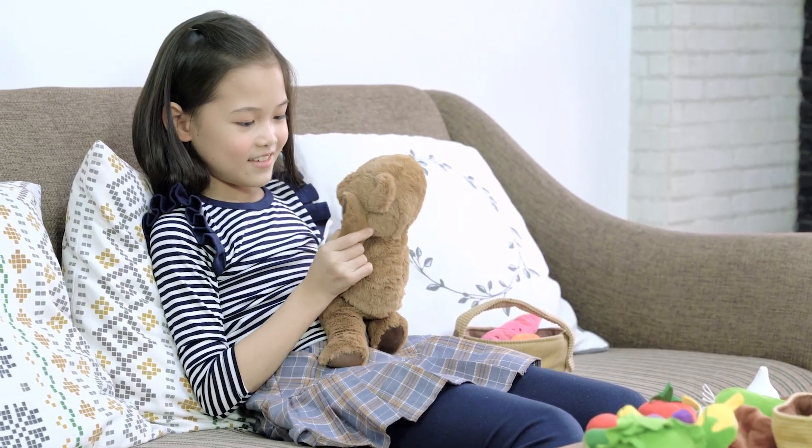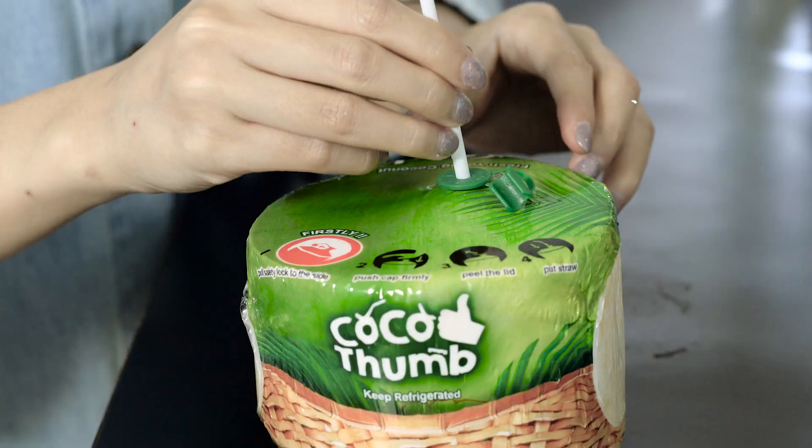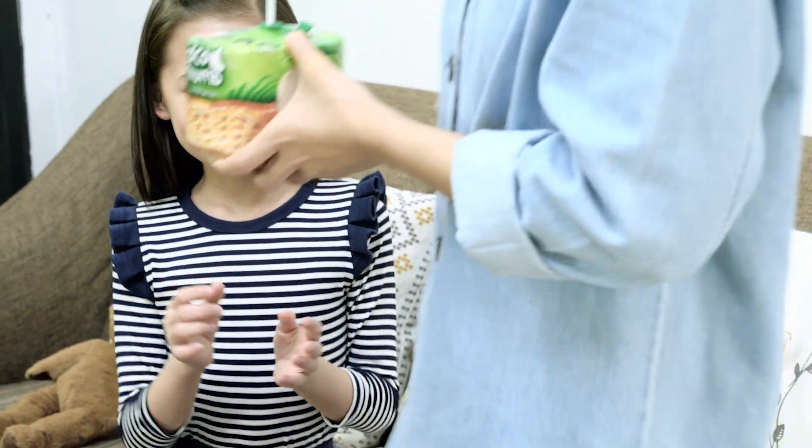Enjoy and relax with real coconut water charged with benefits for everyone. Just pull, press, peel and insert straw. Then you can drink! Easy and tasty. Always ready to drink!